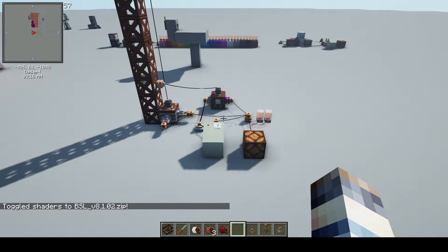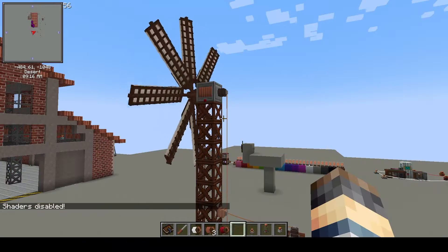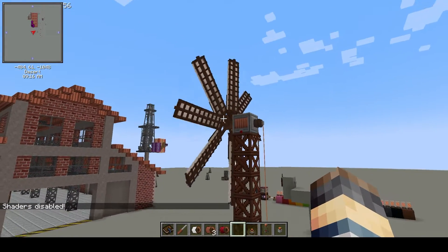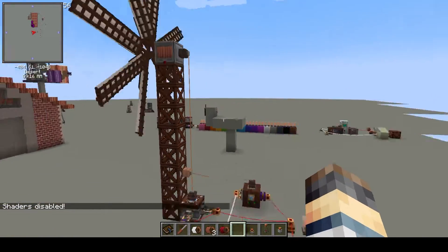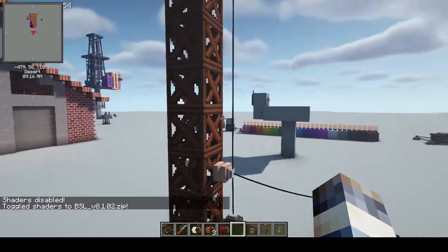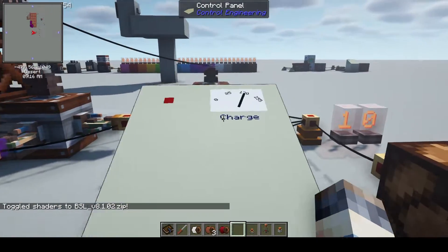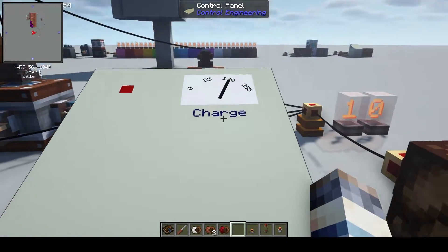I've set up a quick setup to show how to read an accumulator's percentage on a gauge on a control panel. My shaders for some reason don't like the IE windmills, so it's not showing, but we'll just ignore that. The windmill is powering this accumulator — you can see it's going up, and the panel here is slowly going up.